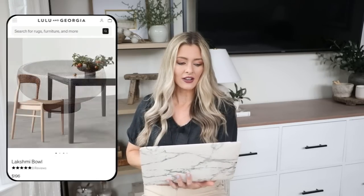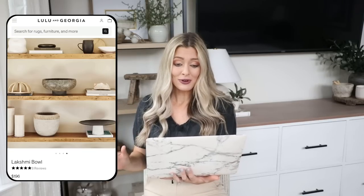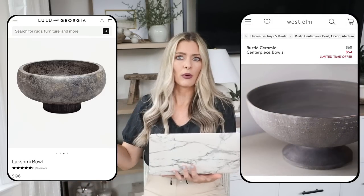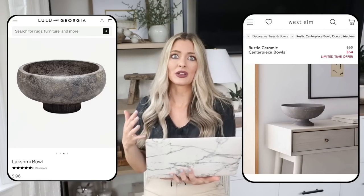Adding textured, rustic, chippy pieces that feel worn and aged really adds a lot of character to your space. For our expensive version, we have a bowl from Lulu and Georgia for $196 — styled here as a centerpiece with oranges or used in shelf styling, making it very versatile. But $200 is very pricey. Our cheaper version is surprisingly at West Elm: this bowl that's normally $60 is on sale for $54. It has the same raised pedestal bowl look, so you can use it as a centerpiece or in shelf styling for about one fourth of the price.